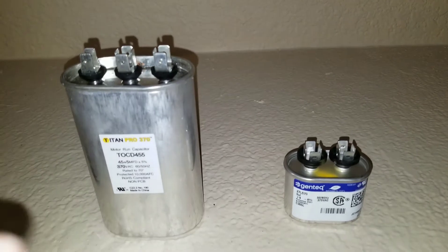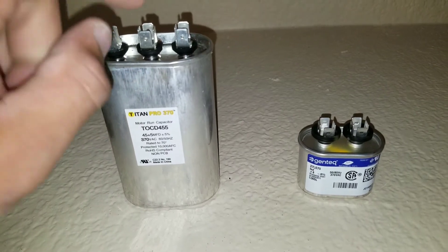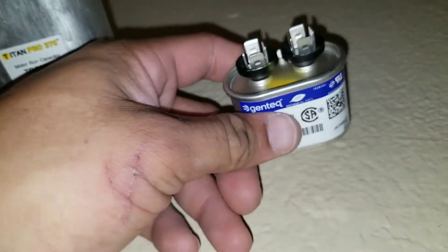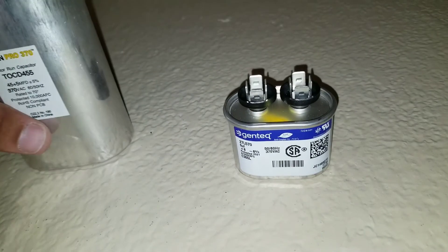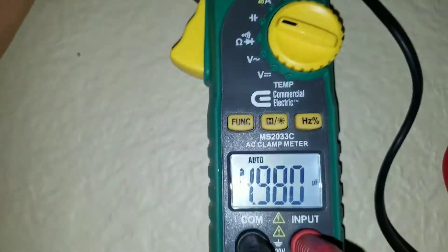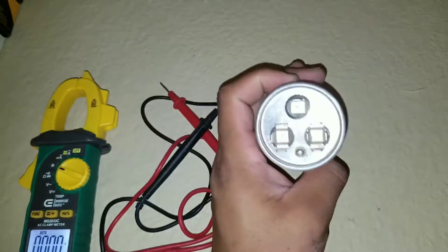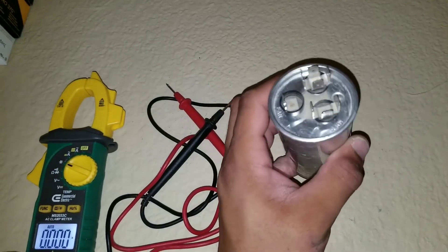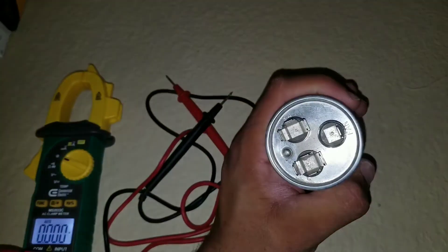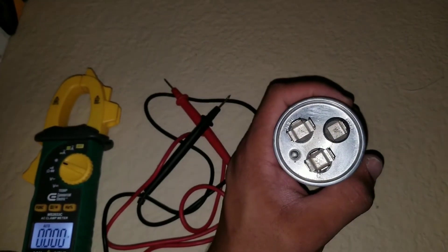Generally you'll run into two different types of capacitors. A dual capacitor has three separate terminals: one for fan, one for common, and one for HERM. You may also have one with just two terminals — in that case you simply put one lead on each side to get your reading. With a dual capacitor, always test common to fan and common to HERM. Never test HERM to fan or vice versa.